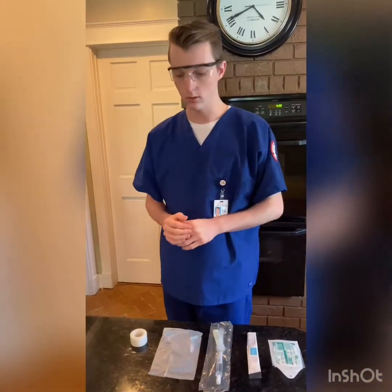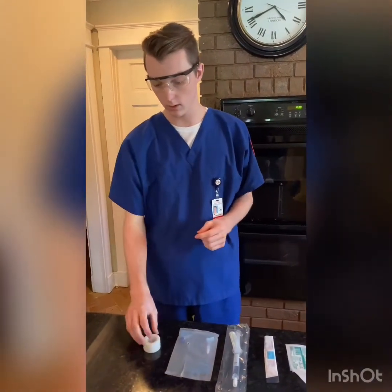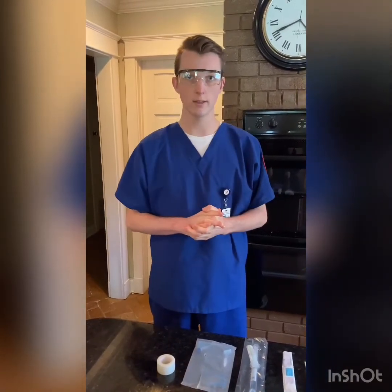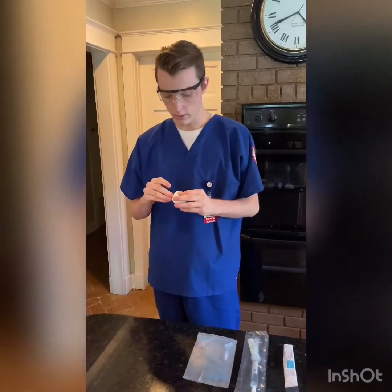Now I will open my packaging using sterile technique, but first I'm going to position the patient comfortably. I'll raise the bed, lower the side rails, and make sure that they are in supine or sitting up, and I'll also make sure to maintain privacy as well.